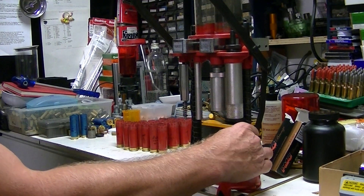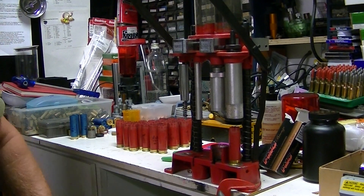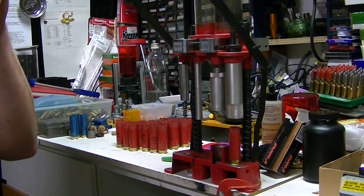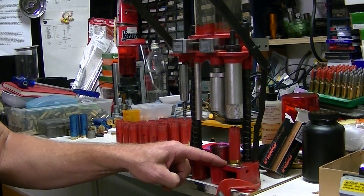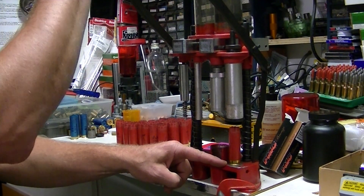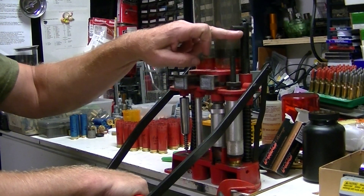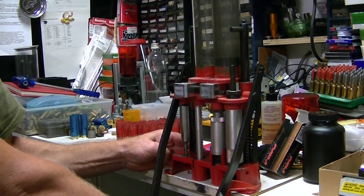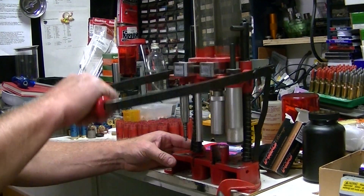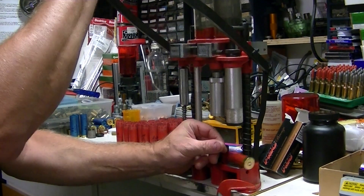And then I come over here to the final one — station four or five, however you want to look at it, I think they call it four in the book. And this one here is going to finish the crimp and it's going to size that. And then when you come back up, this rod here will hit this piece and eject the shell. Put it down and get a nice finished shell.